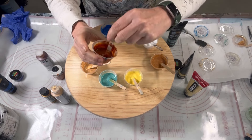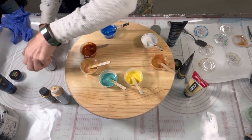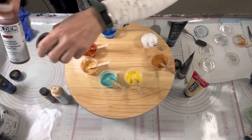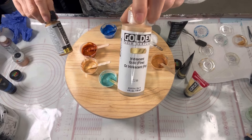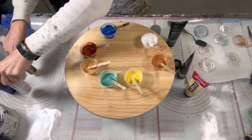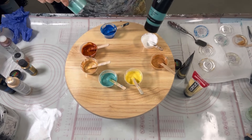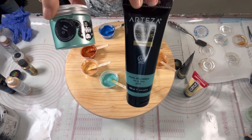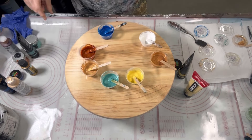Next color is Golden's Quinacridone Nicolazo Gold with Zeus — it's this combination. Next one is Golden's Iridescent Gold combined with DecoArts 24 karat gold. Next color is my Sea Glass combined with Pearl Sea Green — it's a TLP. I've got everybody represented today, I am equal opportunity here.